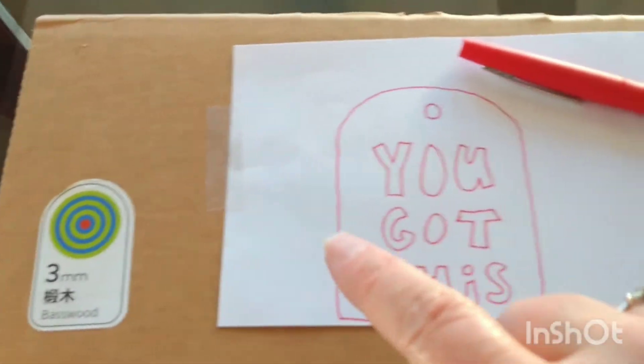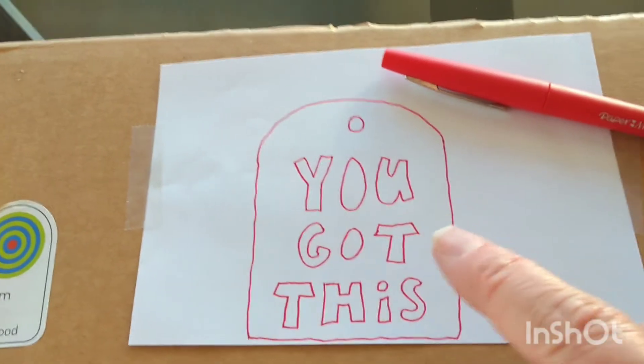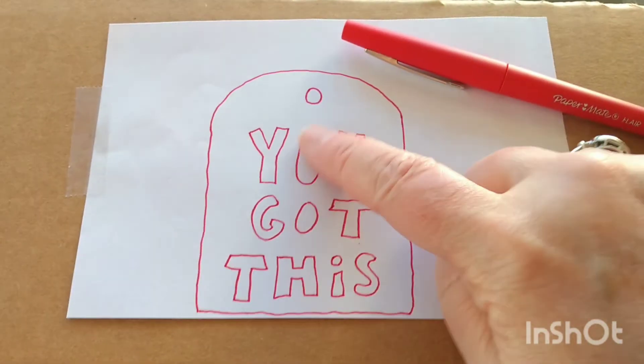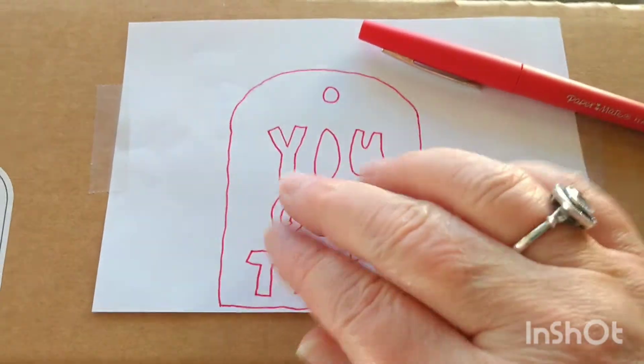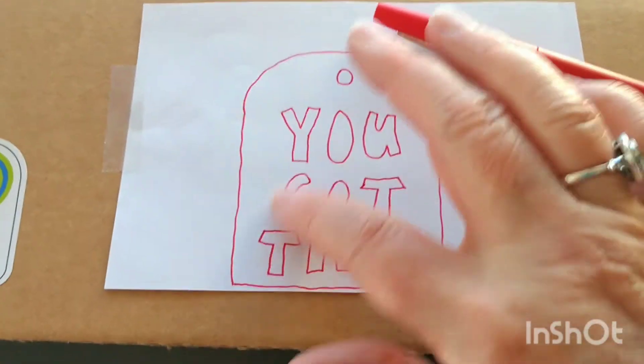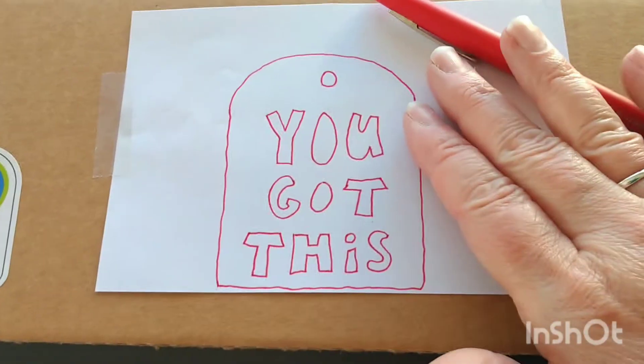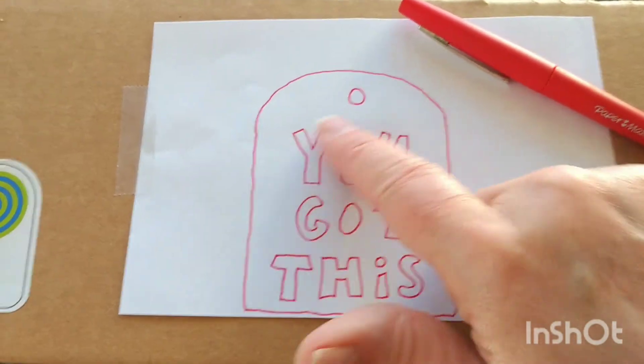It's going to cut around the red, but it is slightly off as it cuts. So to avoid it looking bad on the actual product — which in this case is just cardboard — I'm putting a piece of paper on top so it will cut through hopefully the paper and the cardboard all the way through.